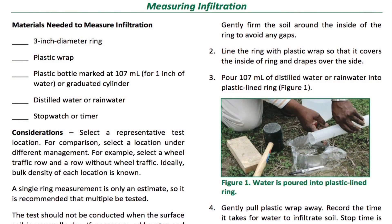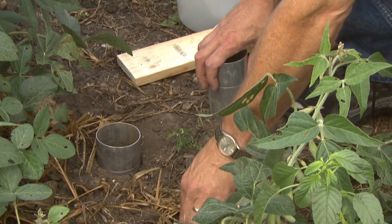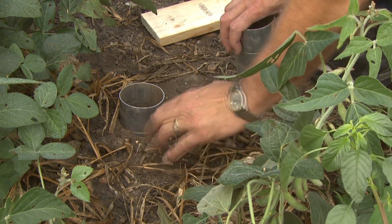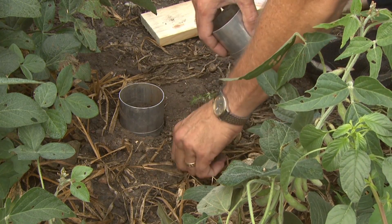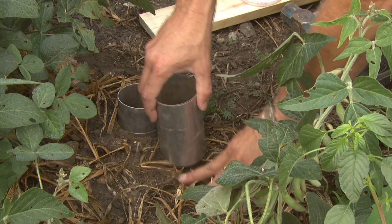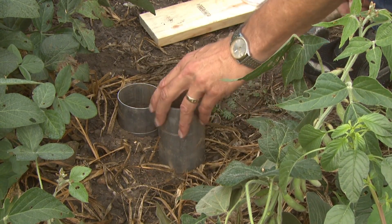You'll also need a stopwatch or a timer — I just use my cell phone. The steps we're going to go through to prepare the infiltration tests are on page four of your educator infiltration guide. The first thing we want to do when we set up our ring is clear the residue off. You might want scissors if you have a lot of residue, and remove any rocks or those types of things.